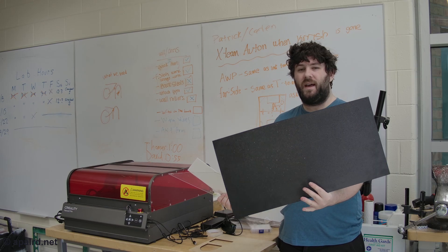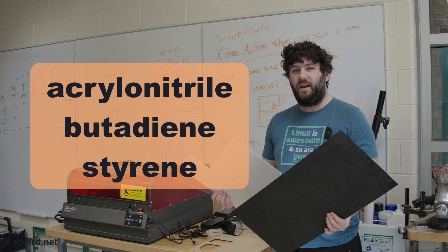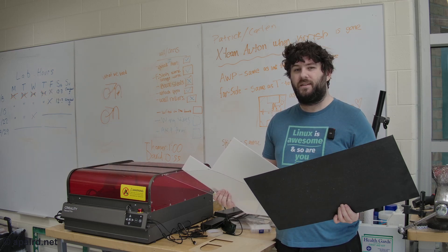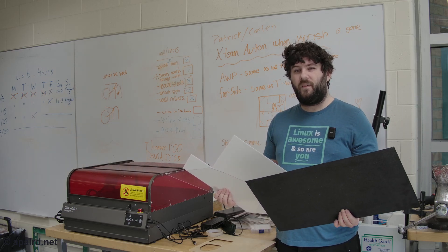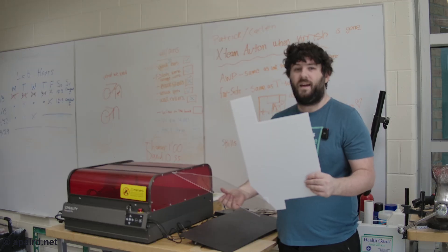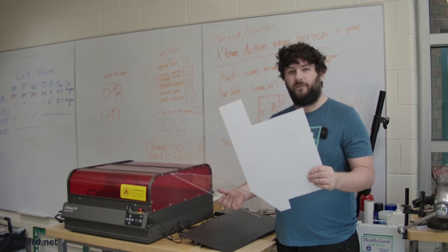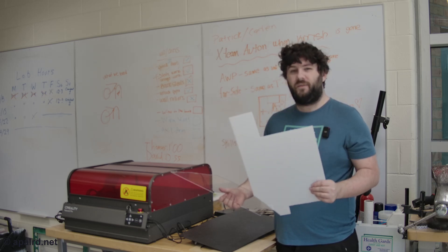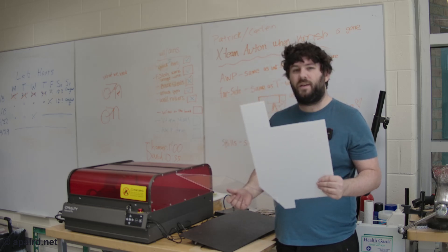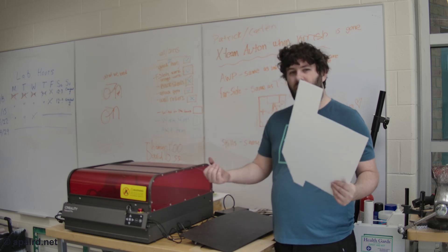First up I have ABS. The A, B, and S all stand for things that are carcinogens. When you burn ABS with a laser it releases toxic chemicals, some of which are highly flammable and will burn in your laser. So no ABS on the laser. Next up I have Delrin, also known as Acetal. This stuff is great for making robots. Unfortunately it's relatively transparent to the diode laser in the Creality, so it was not able to cut this. CO2 lasers can apparently do it better, but this is a diode laser.